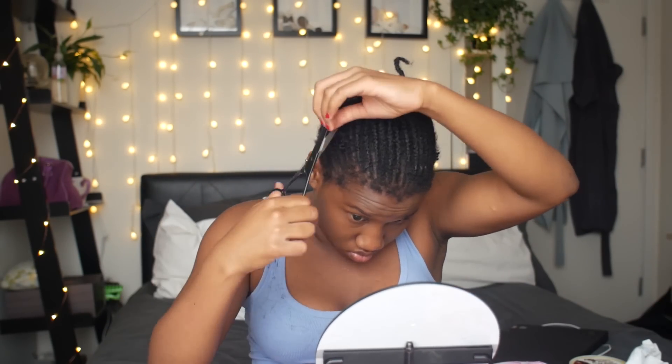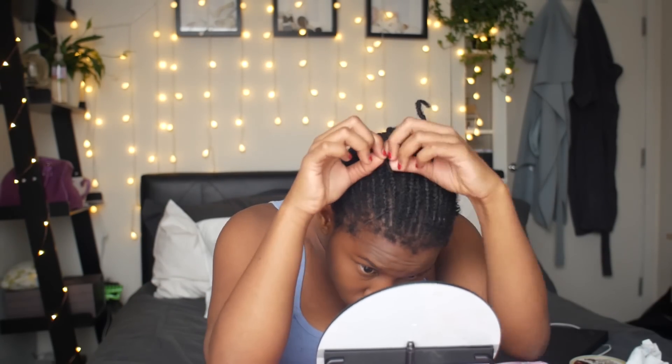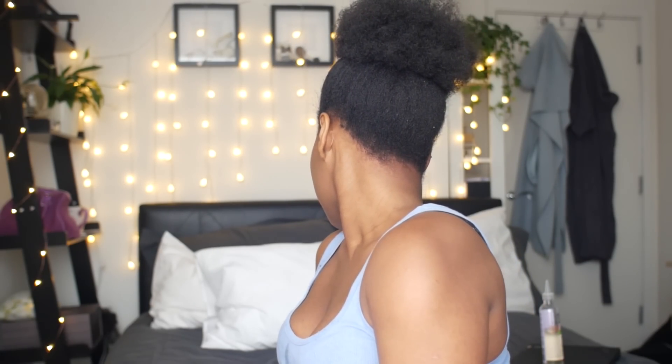All the braids are out now. I just make sure I have no more knots in the hair — it took me 48 minutes to take this hair out, finishing at 10:52. I have no damage to my hair, my edges are full and fine, and now I'm off to give my hair a good wash.